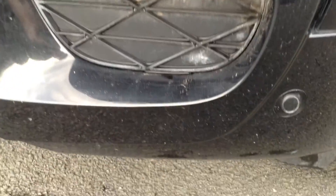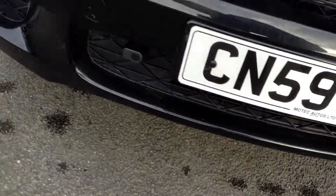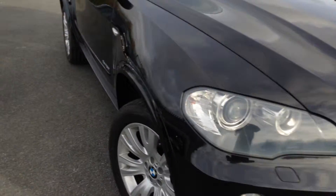Moving around to the front end of the car — there are quite a few stone chips. You've got front parking sensors there as well. No signs of any damage at all to the front end of the vehicle. Just quite a few stone chips on the car, as you'd expect really from a car of its age. Stone chips on the bonnet as well, so some touch-ins needed there, but no damage at all to the front end.